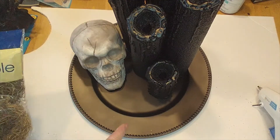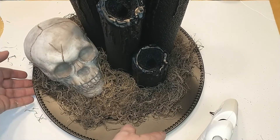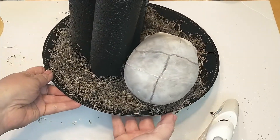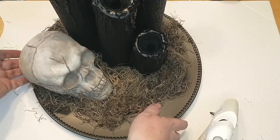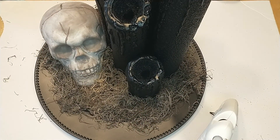I have all my Spanish moss down and I just hot glued it all the way around, even the back, so that if you happen to see it from behind you can still see the Spanish moss. Now that I'm at this point, I am going to go ahead and add some roses.